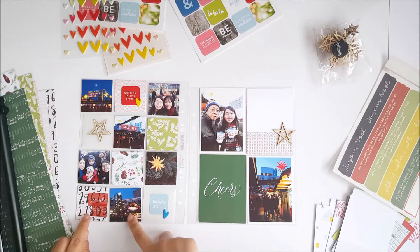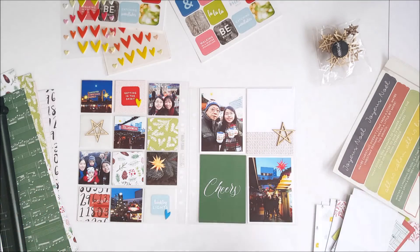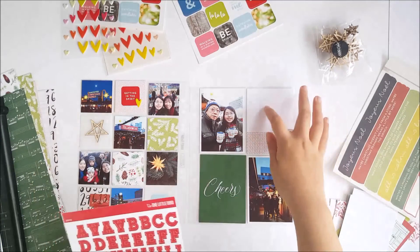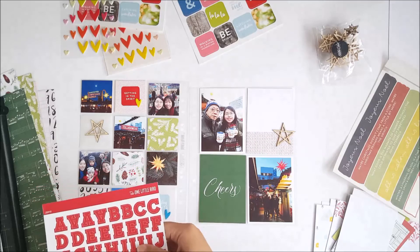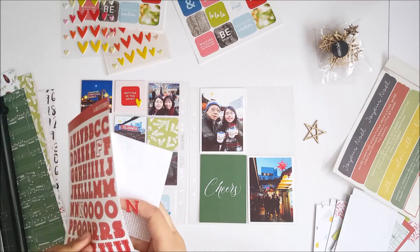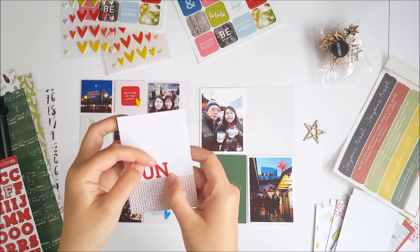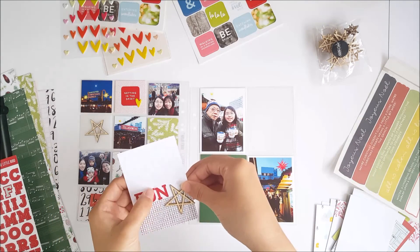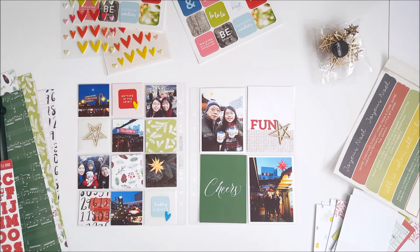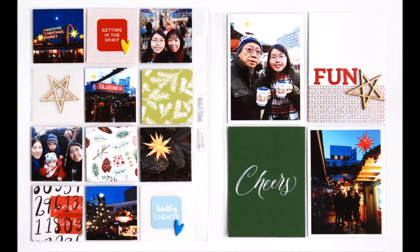Now that there's some red at the top and bottom left corner, I wanted to bring some more red to the right hand side of my spread to create a visual triangle. I'm using these alpha stickers by One Little Bird to spell out the word 'fun' — it's a really nice bold font and I like that it's very clean and simple. It's easy to adhere the wood veneer star beside it, and here's a look at my completed spread. I hope this gives you some inspiration on how to use the new Keystone Cabin Collection on your own Christmas projects. Thanks for watching!